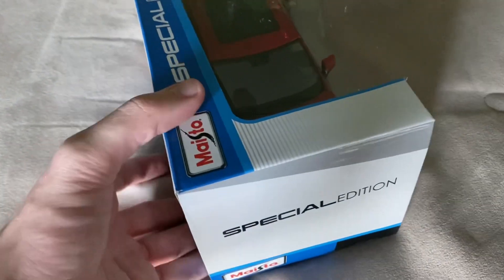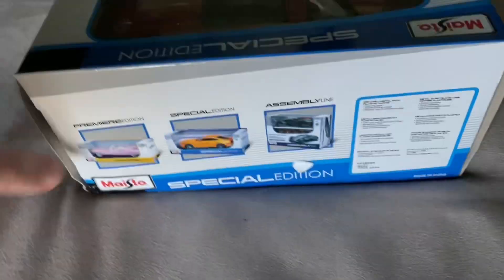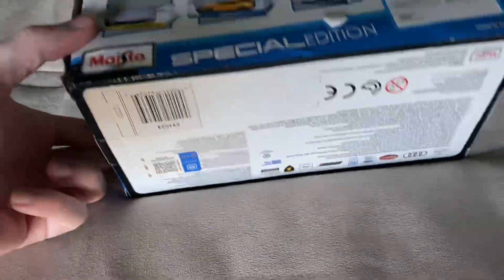So we'll go ahead and get it out of the box here. You can see it's in the current standard Maisto special edition box that they use for all their models now. There's other stuff on the back there, and then you have things on the bottom too — there's the GM sticker. So let's get this SUV out of the box here.